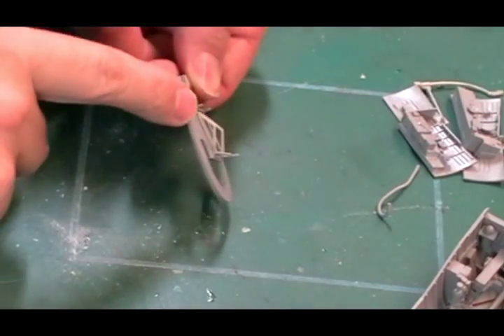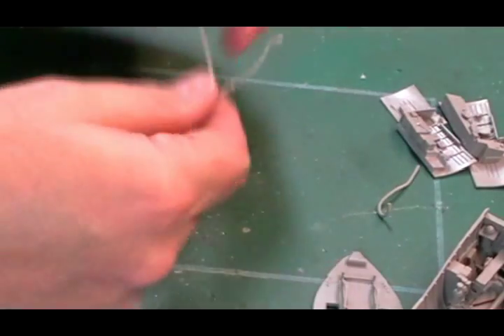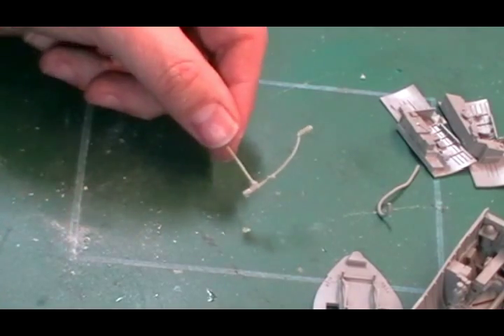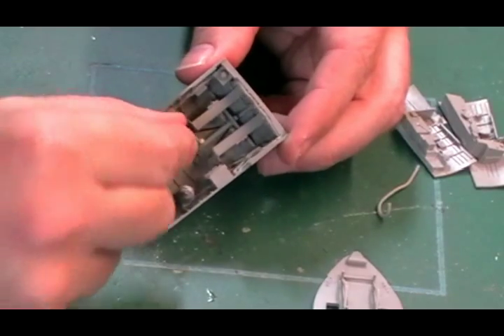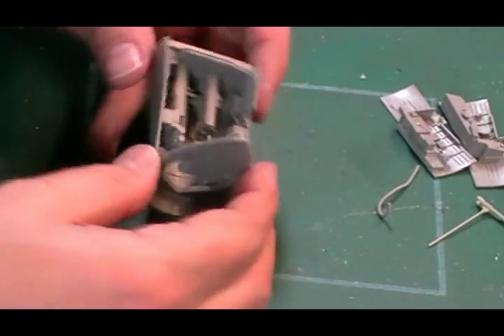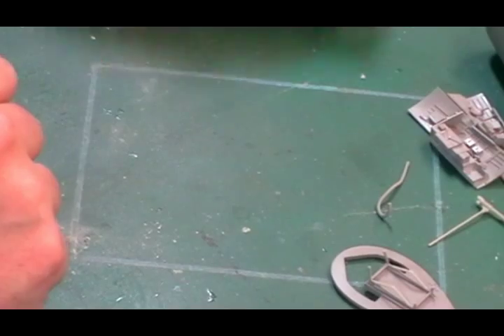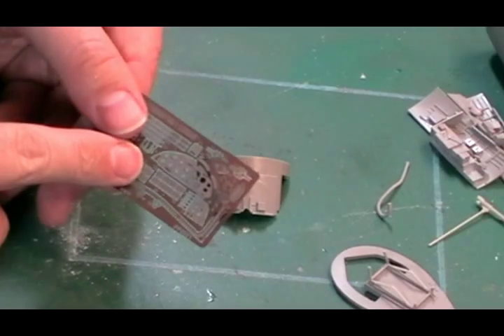We've done the framework at the back, just added little bits of frame on there - separate sprue, pretty easy call outs. We've also put together the control column: three bits - the long bit down the back, the curve, and then the grip at the top. That will just go to the bottom and stick on the top. Then we've got this rear bulkhead which will go in, so we're looking pretty busy. We've done a little bit of test fitting and it all goes together very nicely.